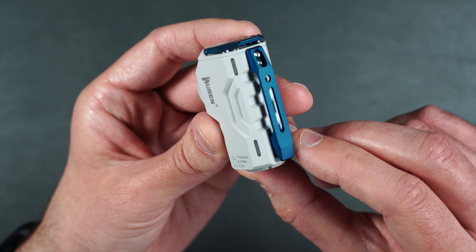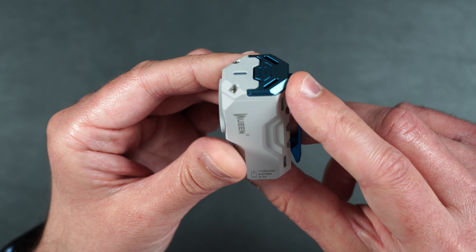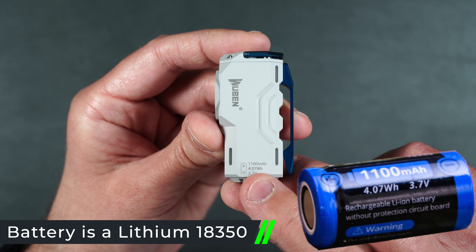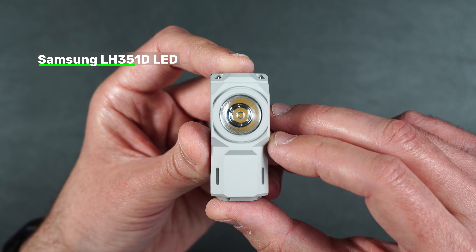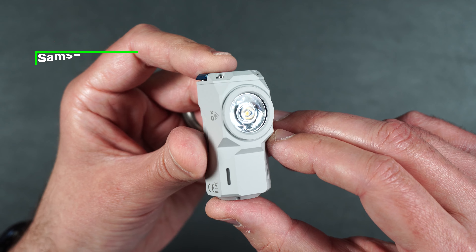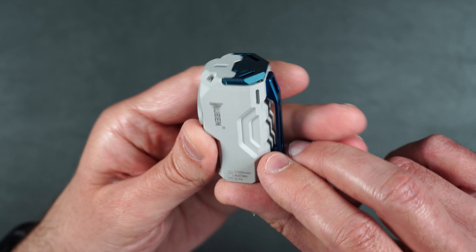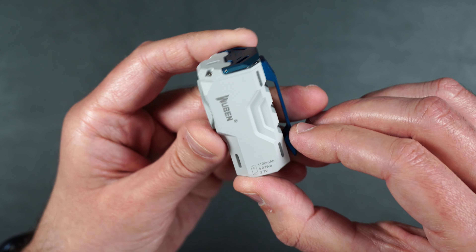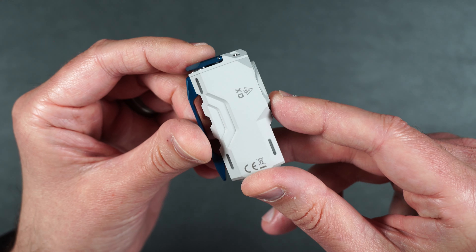I really love the two-tone that it comes in. It has a nice blue metal clip and a blue metal button on the top. The battery is 1100 milliamp hours, 4.07 watt hours at 3.7 volts. On the front we have our Samsung LH351D LED. We also have these little slots all the way around the flashlight so you can put little tritium tubes inside, so even when the flashlight's not on, you'll have glowing signifiers to easily locate it.